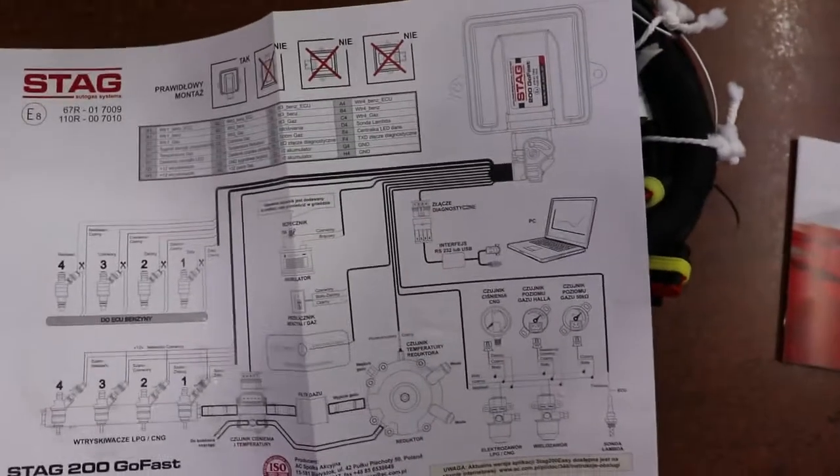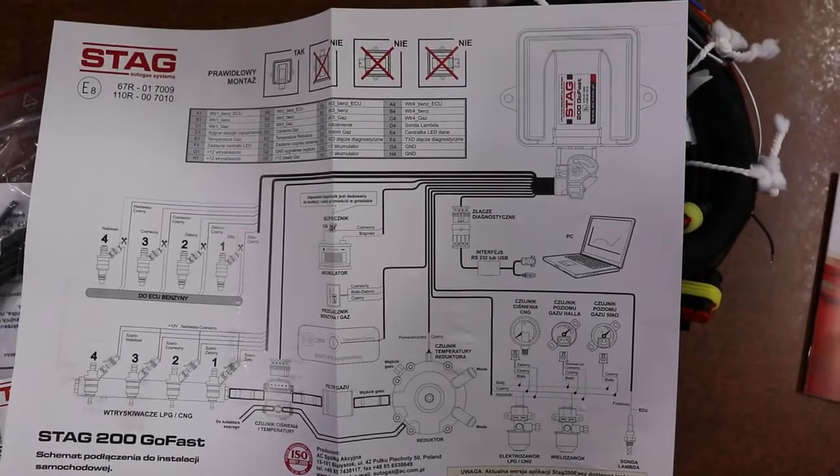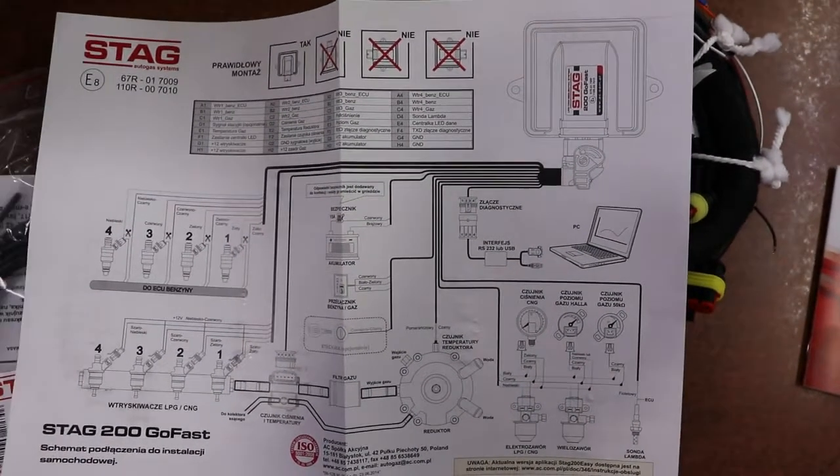Go Fast is a great software and it converts most cars including turbo cars. This also meets Euro 6 norms.